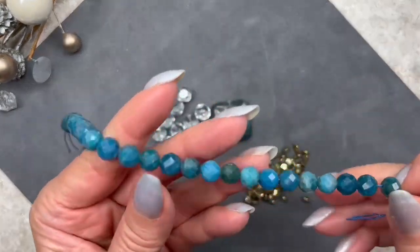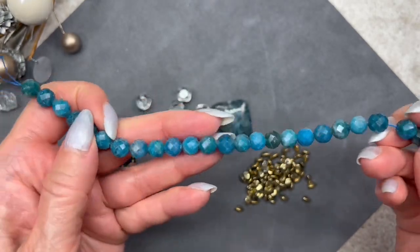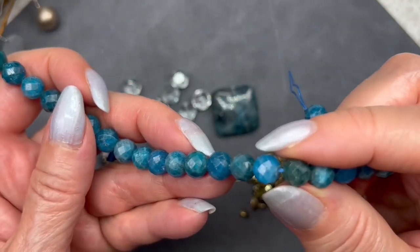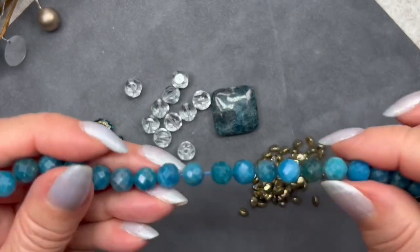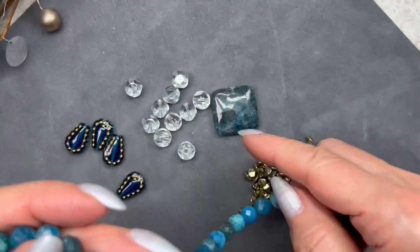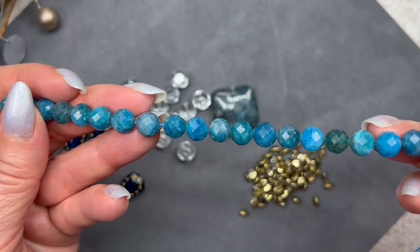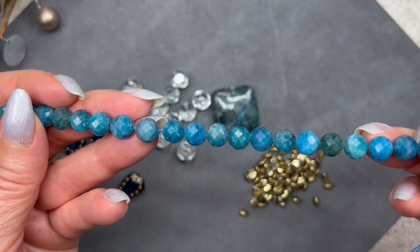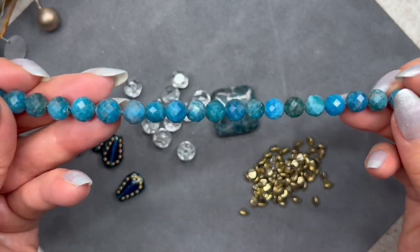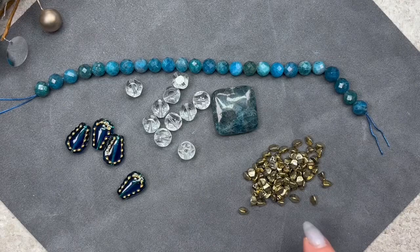This one's also apatite but a slightly different, brighter color. I can see some of that same color in some of the other beads, so you could potentially use these on a strand and then use that square piece as a focal. The description says hand-cut faceted apatite rounds, they measure 8 millimeters, and this is a 7.5-inch strand — so there are plenty of beads to play with.